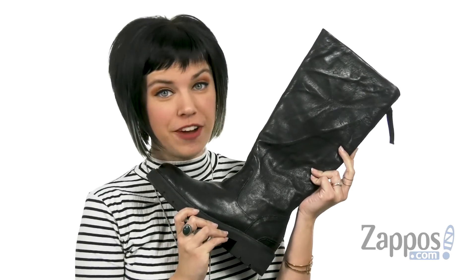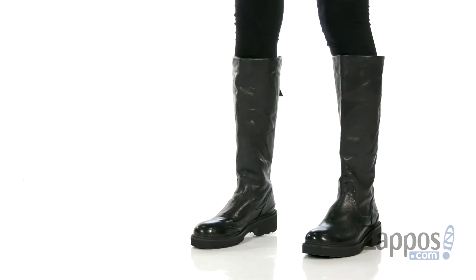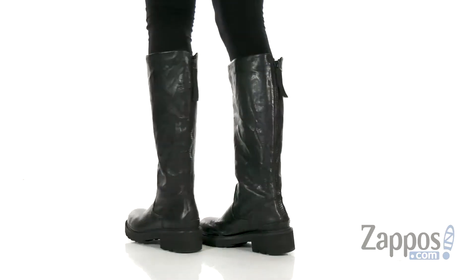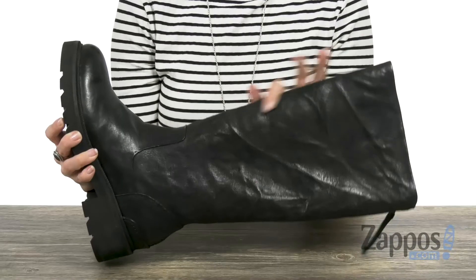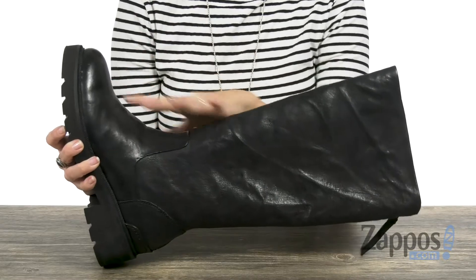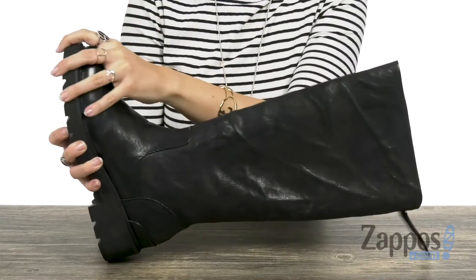What's up, guys? Autumn from Zappos here, and this is the Alice in Tall Back Zip from Fry. These boots are made with a really soft antique leather upper, and I really like that it has a cool edgy look, especially the combat style.